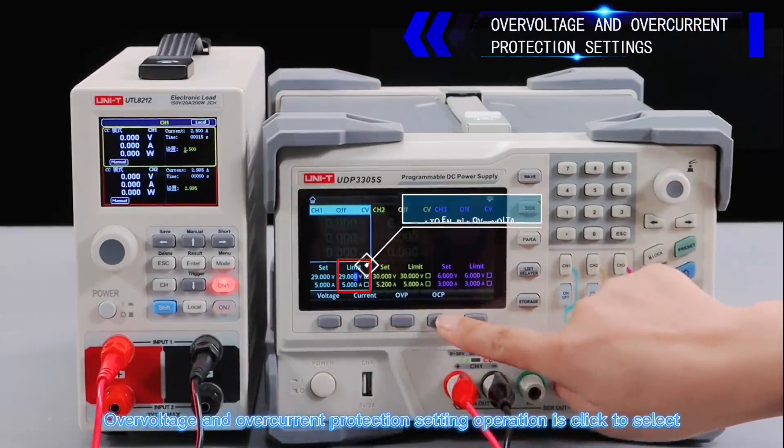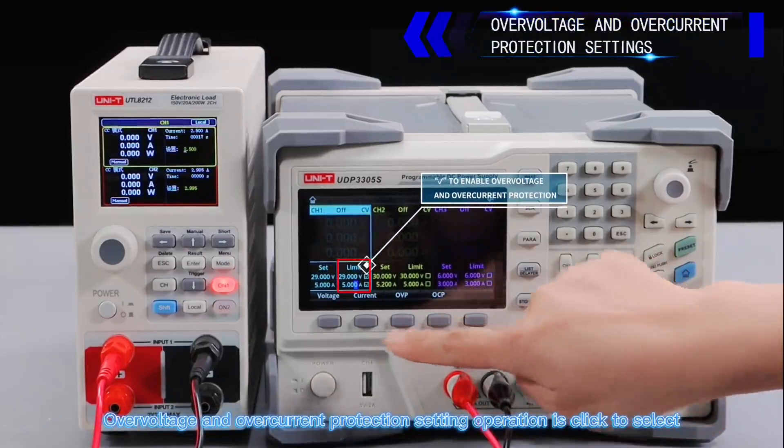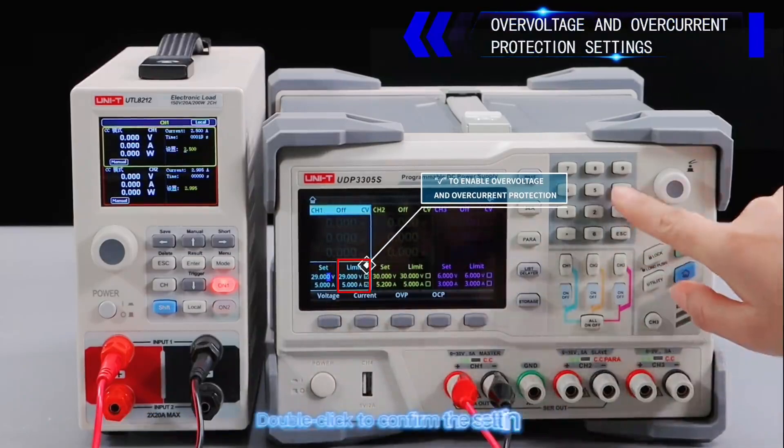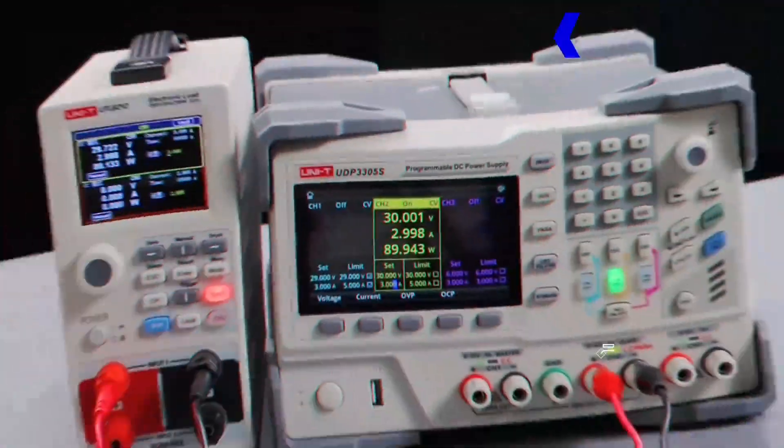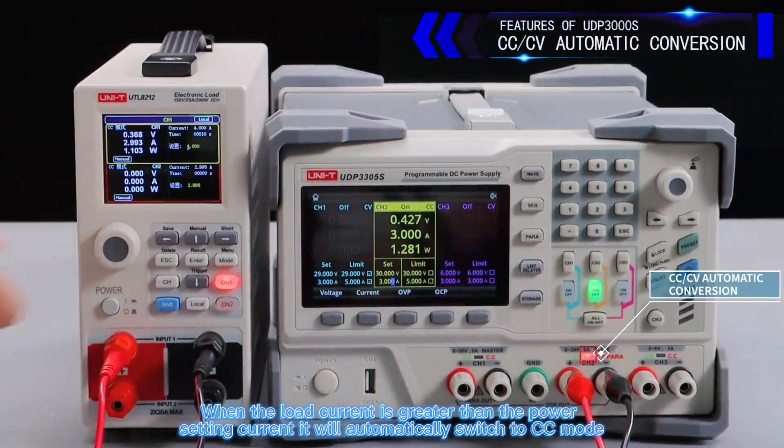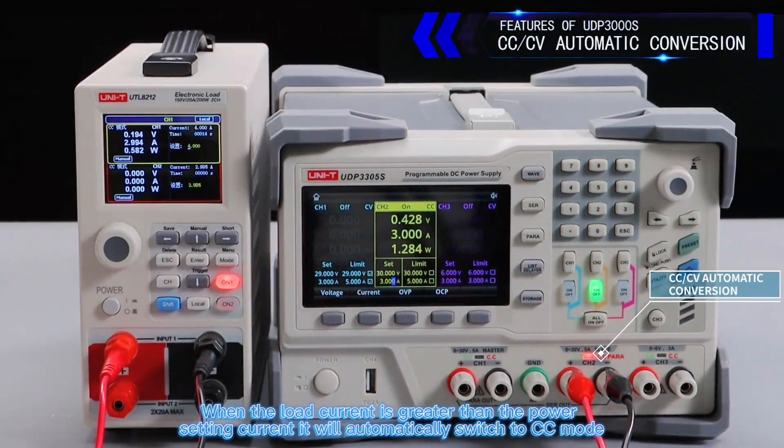Overvoltage and overcurrent protection setting: click to select, double click to confirm the setting. When the load current is greater than the power supply's set current, it will automatically switch to CC mode.